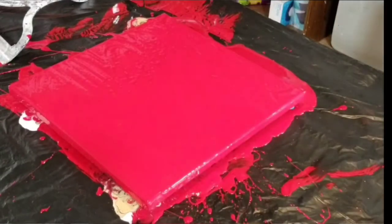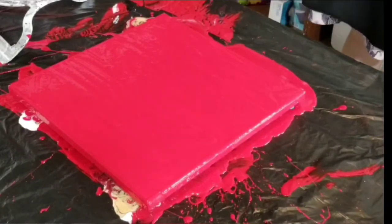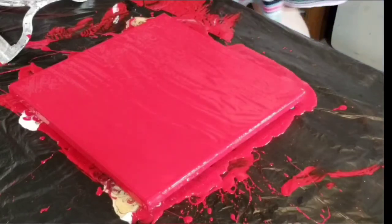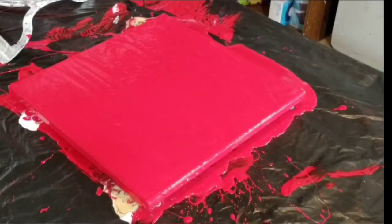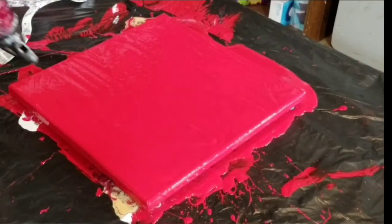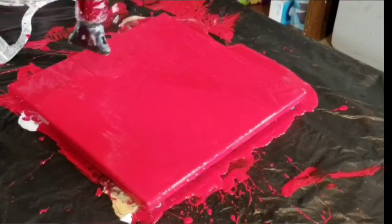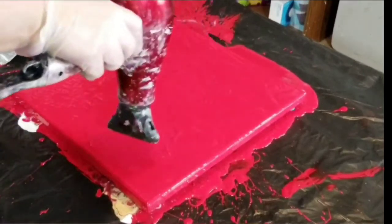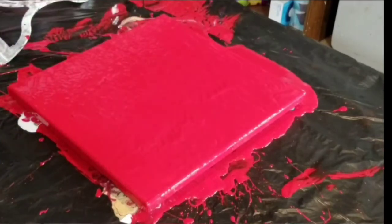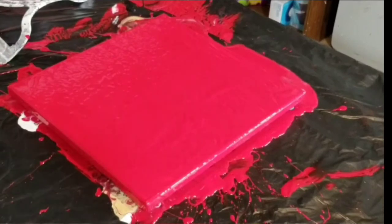She told me she wanted red, white, black, and gold. And I was like, okay, great. But I started doing the first one and when you mix red and white, what do we get, ladies and gentlemen? Pink. And I was just like, no, this is not what she wants. And so I scraped that.